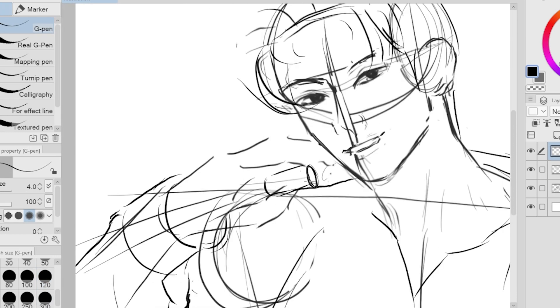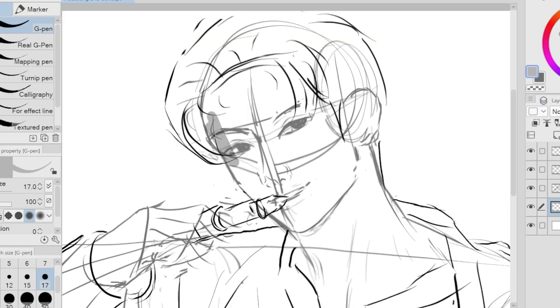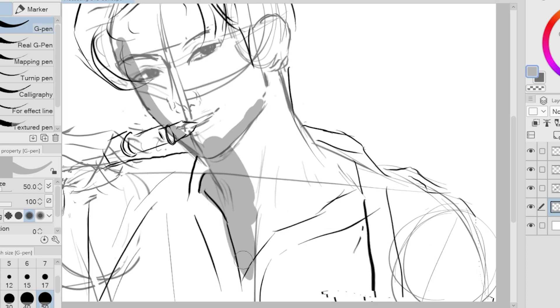I decided to make him hold lipstick near his lips. This will be one of the main focal points of our piece — I want the piece to look hot and intimidating, that's why I added this element. After sketching the piece, we're now adding the grayscale colors. Since we've already figured out what we want the piece to look like, we can move on to putting the shapes.